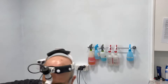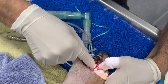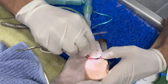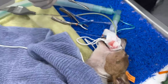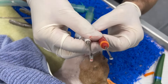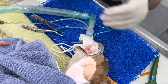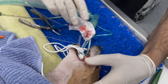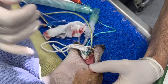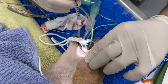This is called a periosteal elevator. We have various sizes — I'll start with a small one and go to a bigger one. I'm just elevating the periosteum above the tooth so I can cut the tooth into pieces, separating the periosteum from the tooth. The dog doesn't feel this because I'm using local anesthetic as well.